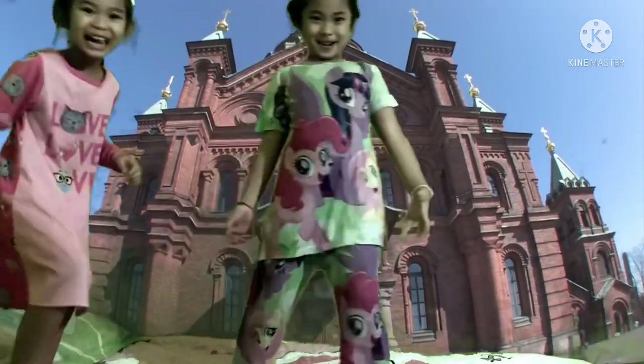Guys, write down below in the comments if you guys are so excited for this. Because if you're a mermaid lover, then we're sure that you'll love this video.